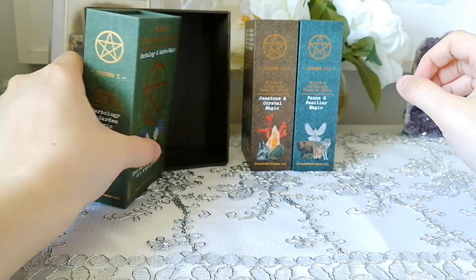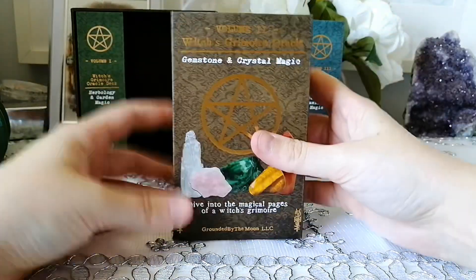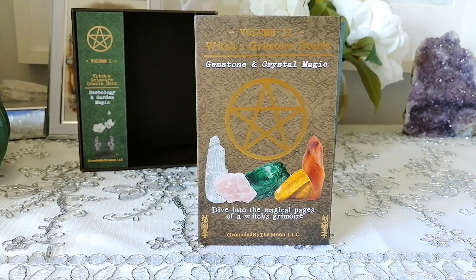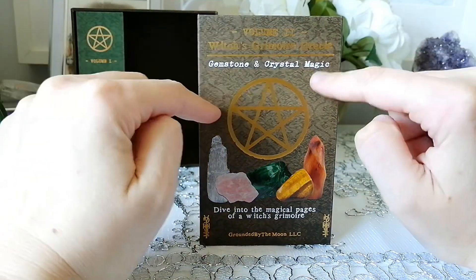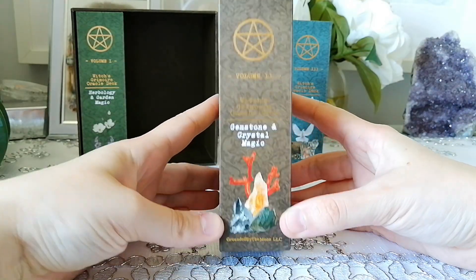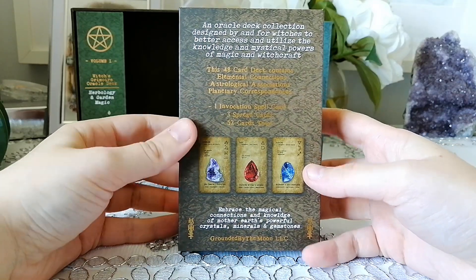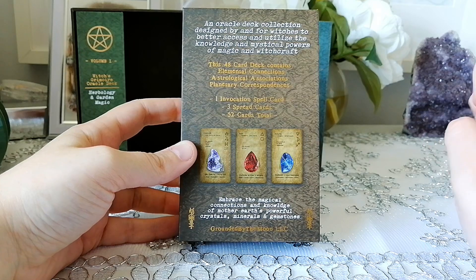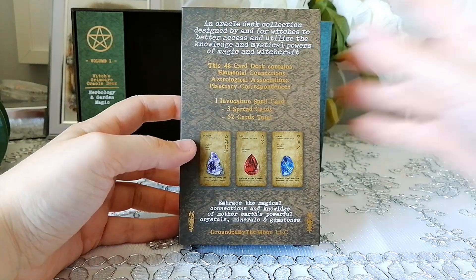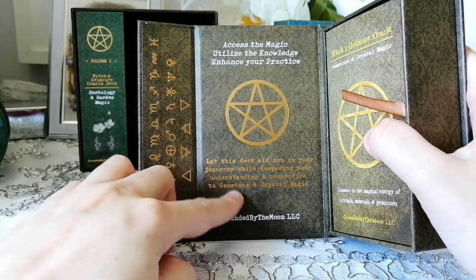Okay, moving on to the next one. Next we have Volume Two which is Gemstone and Crystal Magic. It says 'Dive into the magical pages of a Witch's Grimoire' — same on the front for all of them. At the bottom here it says 'Embrace the magical connections and knowledge of Mother Earth's powerful crystals, minerals, and gemstones.' Inside it looks the same and then it just changes the last words to 'gemstone and crystal magic.' We have another ribbon.